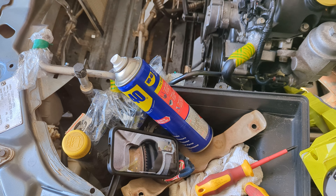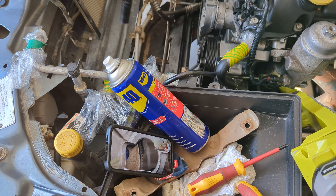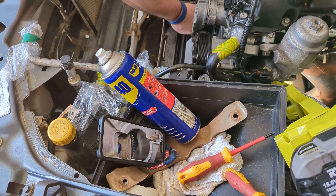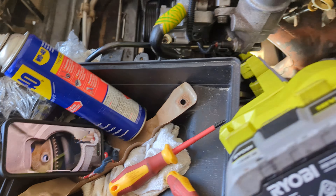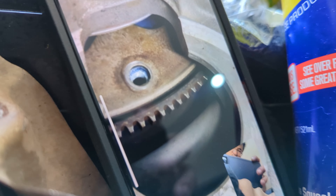Keep going, nice and easy. Getting very close. You can see the hole there — he's going to bring it up a couple of mils and there we go. Then we're going to go in under here and put the bolt in.